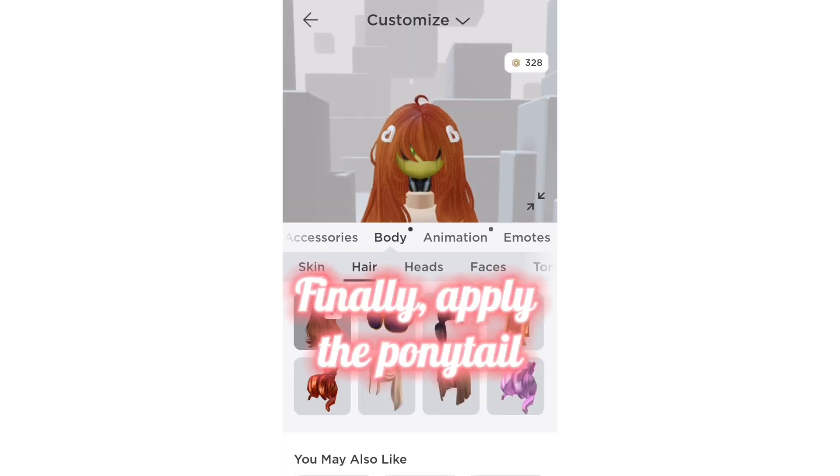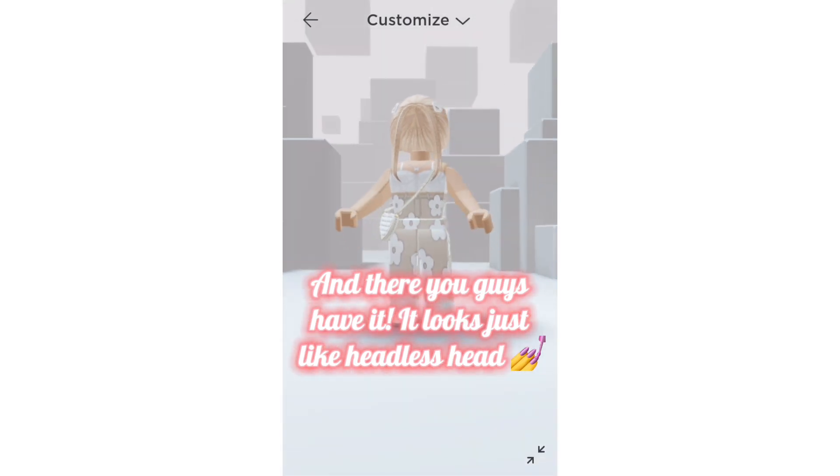Finally, apply the ponytail. And there you guys have it — it looks just like headless head.